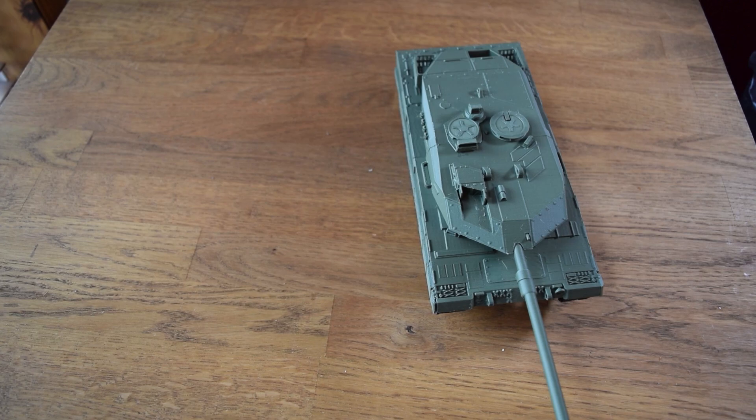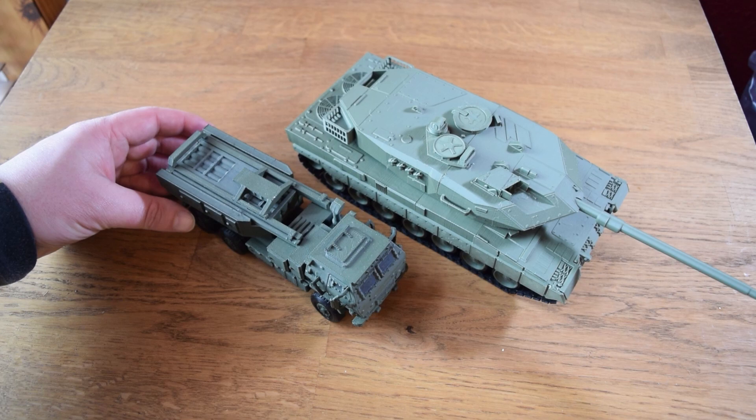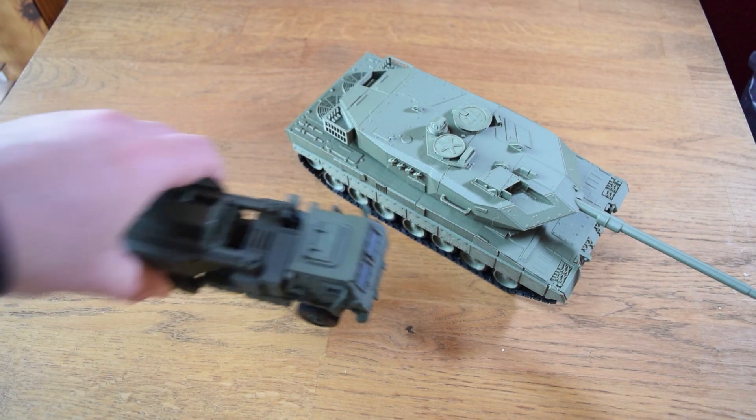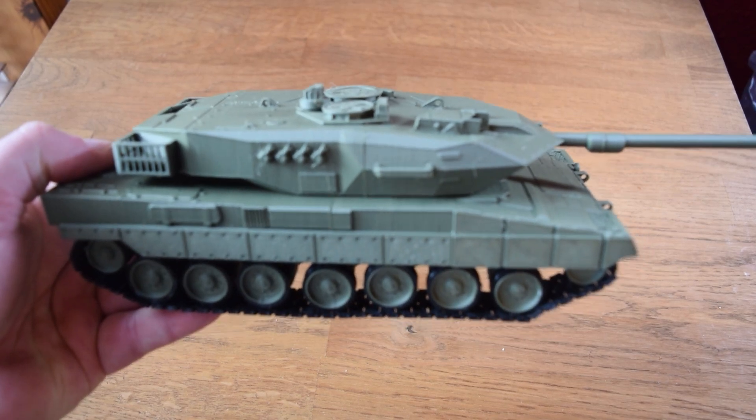The first print I've done with this is a German Leopard tank and I think it comes out really, really good — zero complaints. I also didn't change any of my print settings, so I'm just printing it as normal PLA, and it came out beautiful on the K1 from Creality.